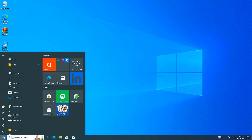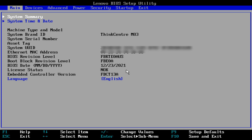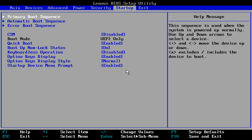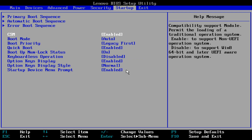Step 6: After all the files are unpacked on the flash drive, I restart the PC and enter the BIOS. With the right arrow I navigate to the startup menu. Step 7: In the startup menu, I change the compatibility support module from disabled to enabled, and I save the changes and exit.